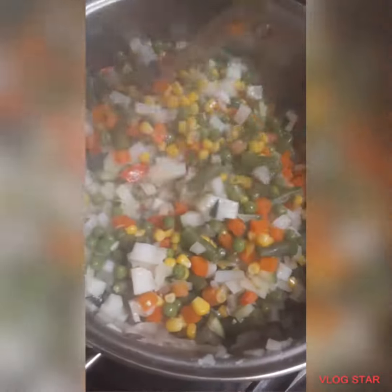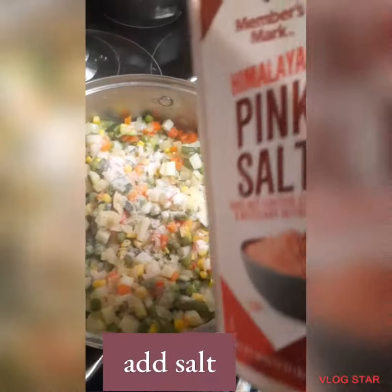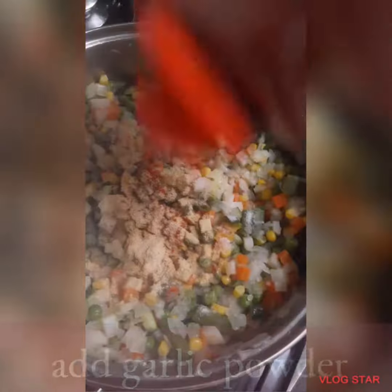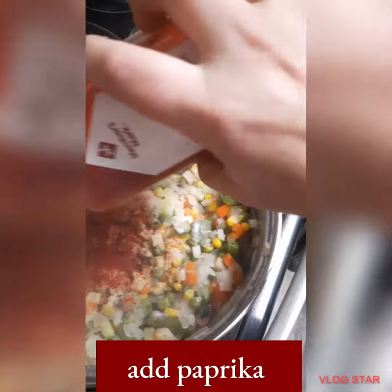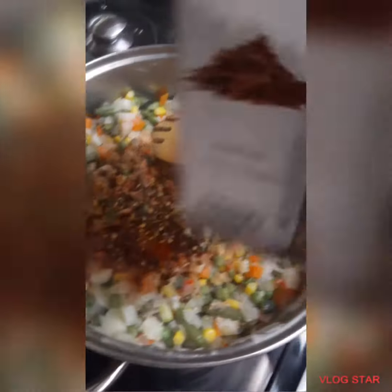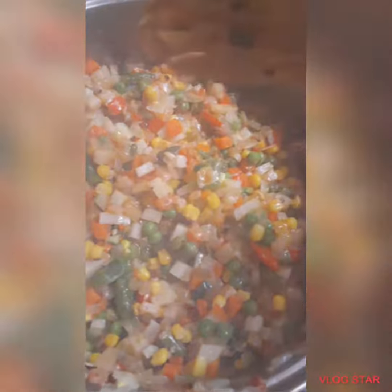So we added green beans, corn, carrots, and peas. Then you need to season it with salt, garlic powder, paprika, cumin, and a little bit of red pepper for a little bit of spice. And you can add any other seasoning that you want.